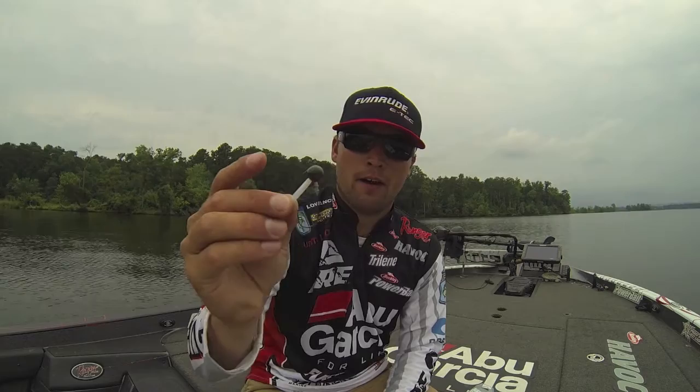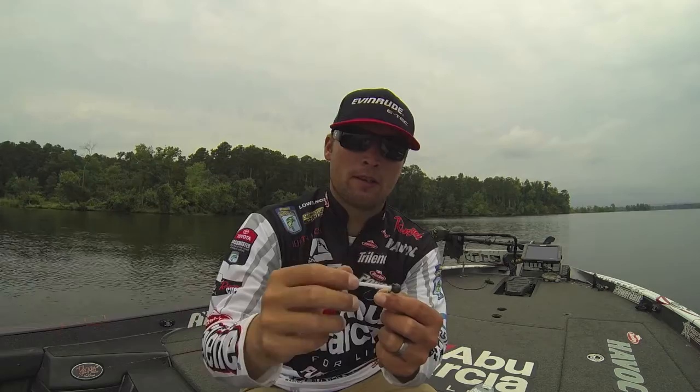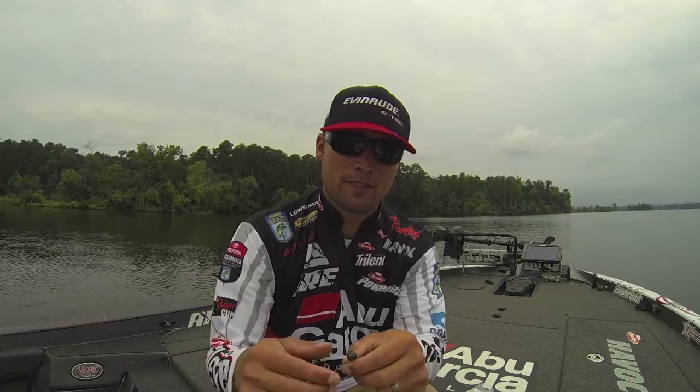This is definitely a finesse jig head. It's got a full weed guard on it, as you can see right there, so it's really going to allow you to fish through a lot of cover and not get hung up.